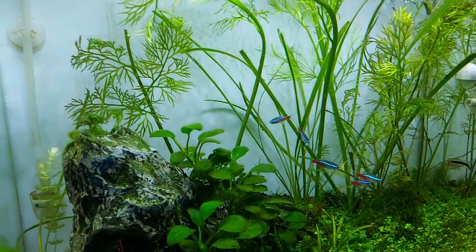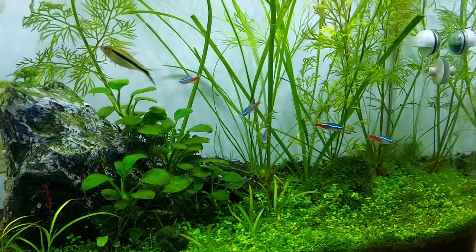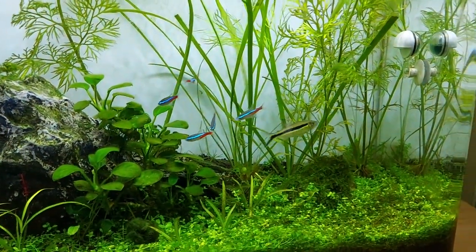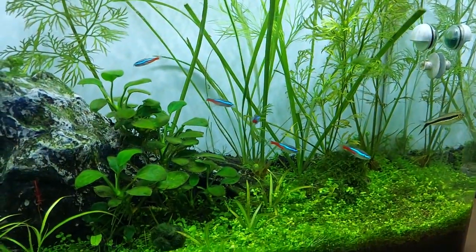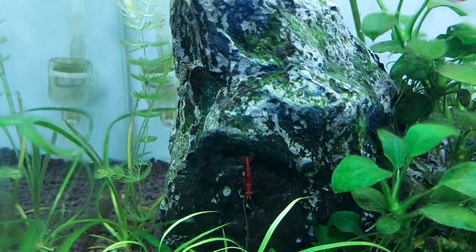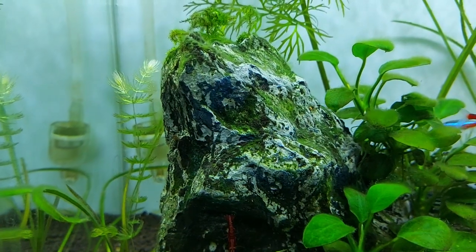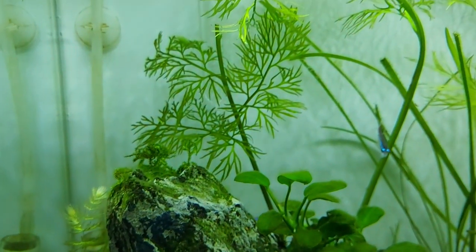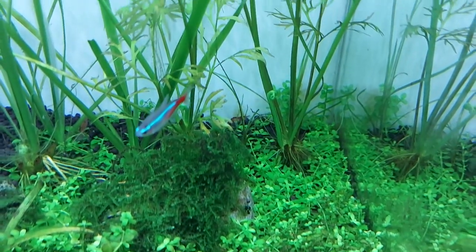After using the CO2 diffuser, the carpeting plants and background plants are both growing very well. I am doing weekly maintenance and everything is good. Green algae are present but under control after dosing some fertilizers. You can also see the Java moss there.